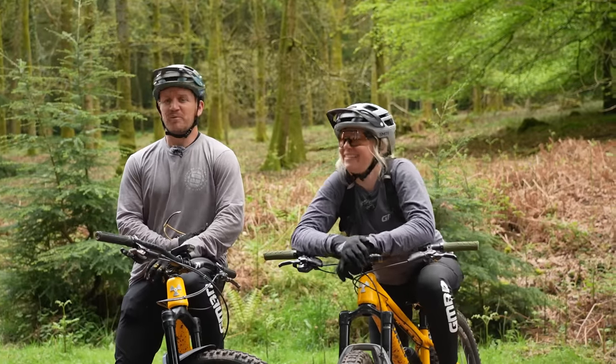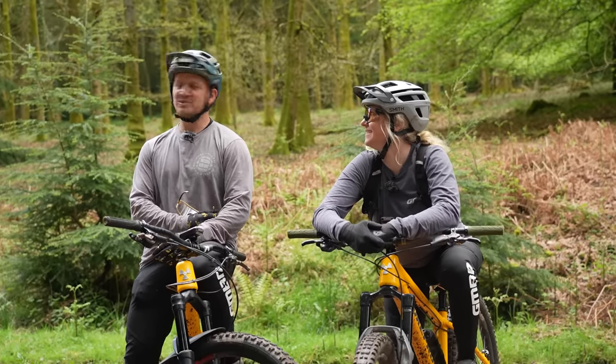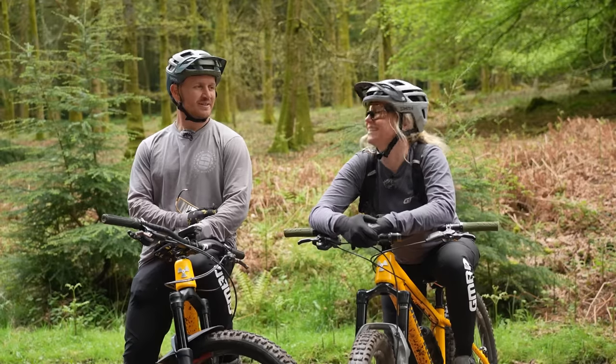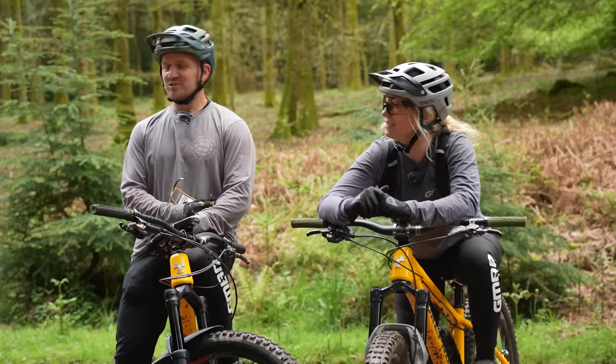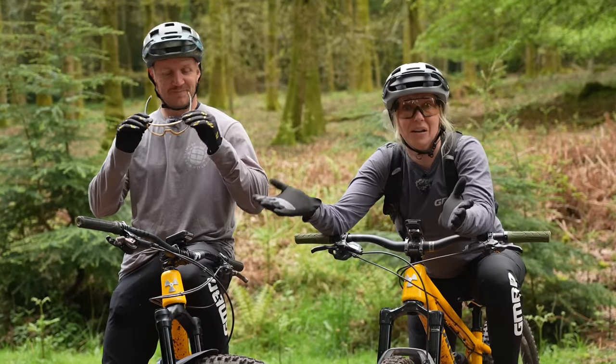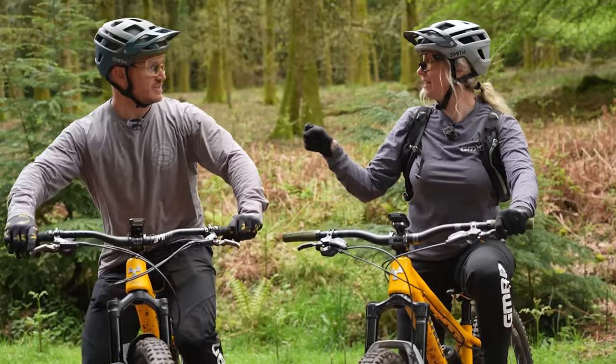We've come to the top of our first timed section — a flow trail single track. I have a feeling your big wheel is going to gather some momentum on this. I think 29 is here for the win, but there's only one way to find out — ride them both on each other's bikes. Good luck!